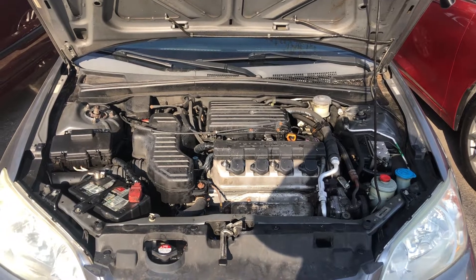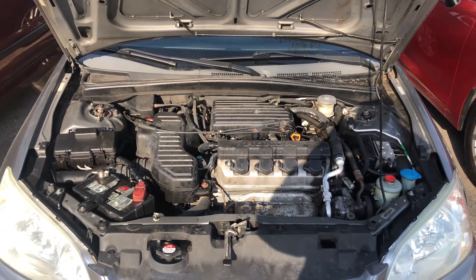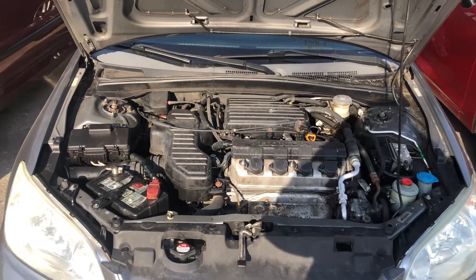Welcome to Simon's Carfix. Today we'll be showing you the fuse box locations for this 2001 Honda Civic.